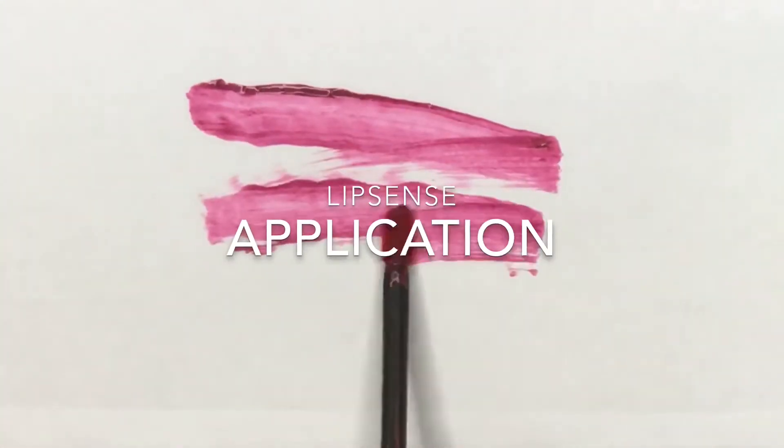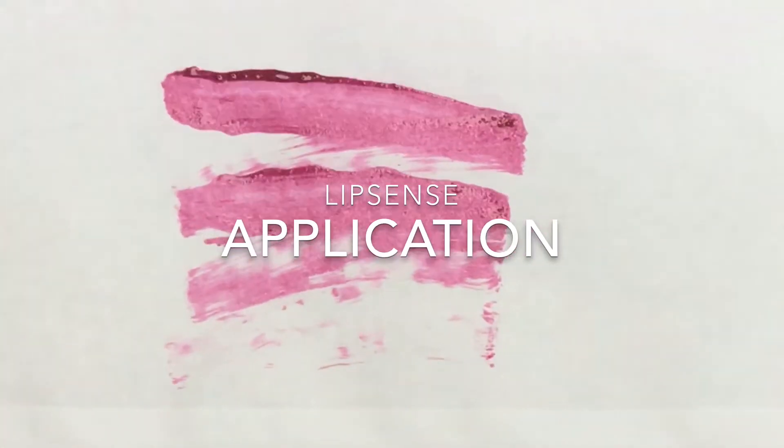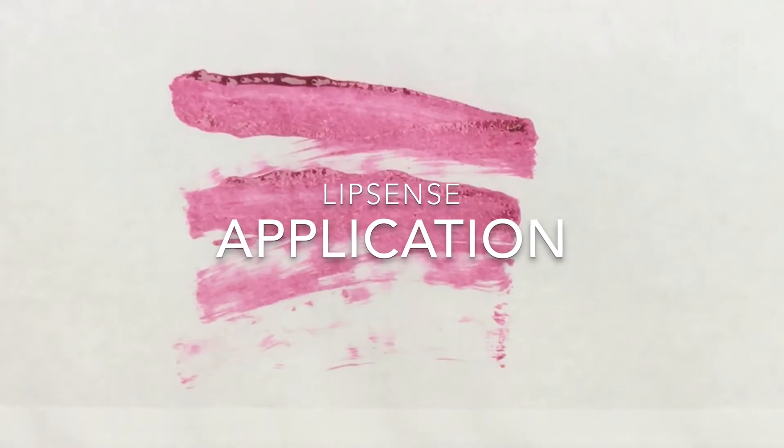Hey guys, today I'm showing you the perfect LipSense application. I'm going to start by cleaning off my lips with a damp washcloth, making sure they're nice and clean and dry. Then I'm going to shake my color tube really well for about 10 seconds before I get started.